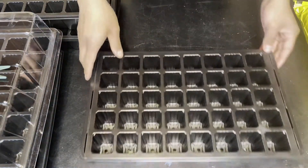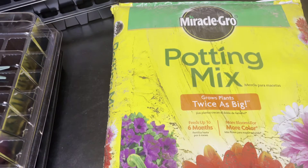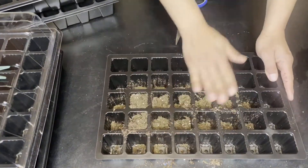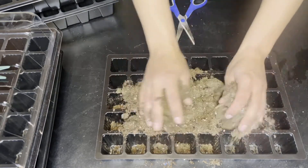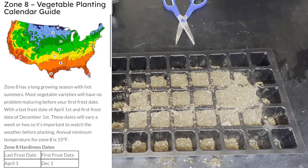So now I'm going to begin to prepare my first tray by filling it up with soil. I chose Miracle-Gro potting mix, but feel free to choose any soil of your preference. Now while I'm doing that, let's talk growing zones. Here in the United States we have growing zones, and depending on where you live you can grow different types of crops at different times in the year.